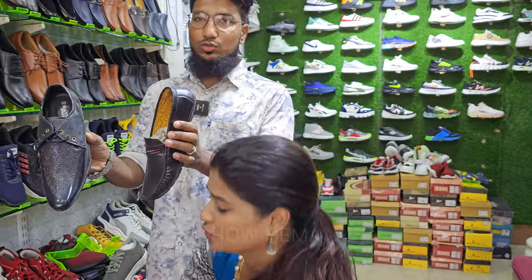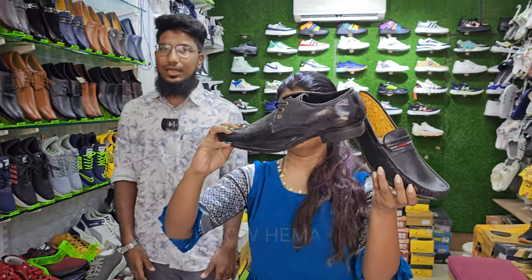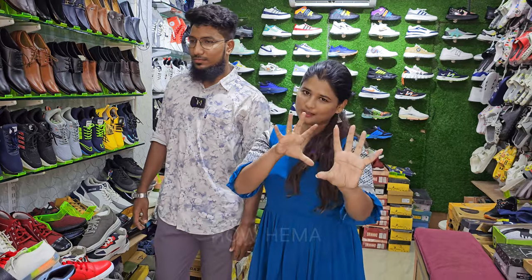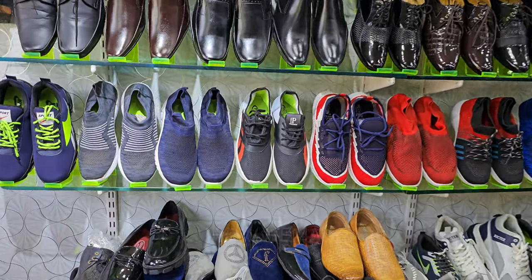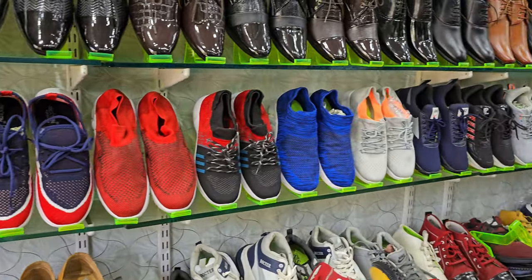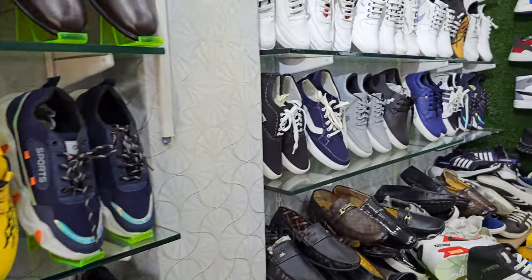This is a formal shoes, priced at 499. If you look at sizes, it is size 9 or 10. You have to go to the office. Next — this is a sportswear shoe, running and walking shoes. If you look at 3 shoes, it is triple nine.